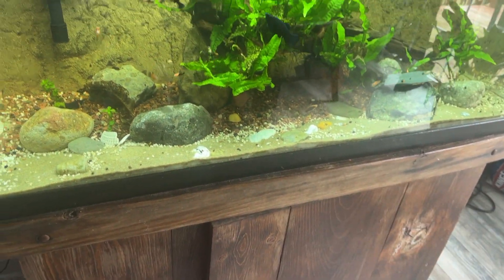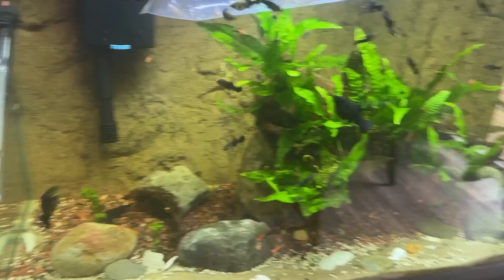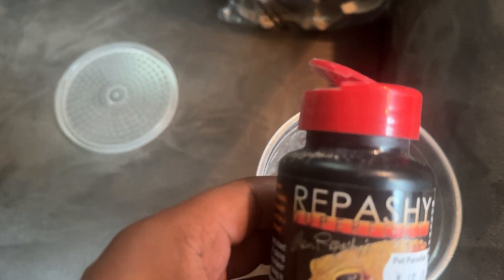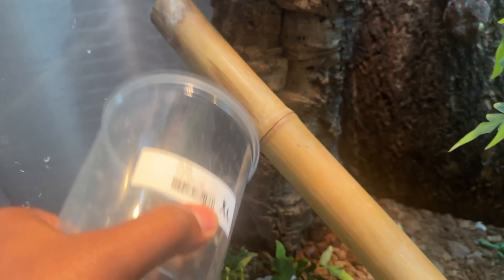I also have some crickets, so we're going to feed the geckos first, then I'm going to eat, and then I'll come back and release the fish. For the crickets I do my calcium dusting — this Repashy Calcium Plus is what I use. I sprinkle that on my crickets, shake them up to make sure they're all covered, and then start feeding. Let's see if they're hungry.